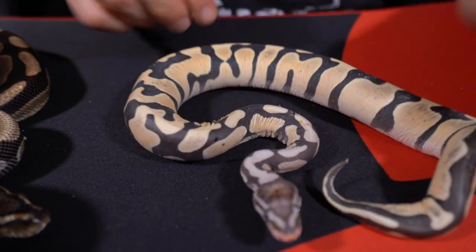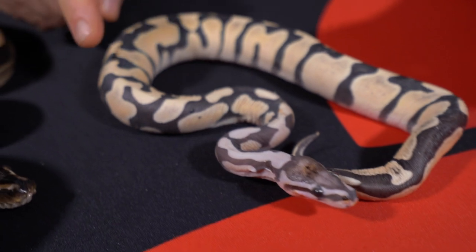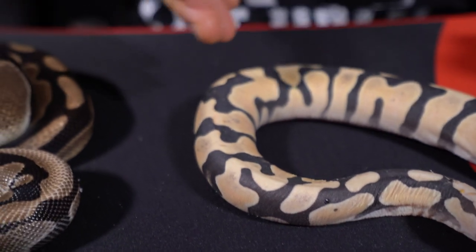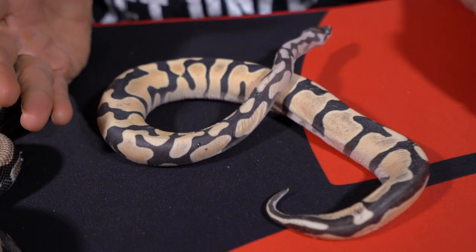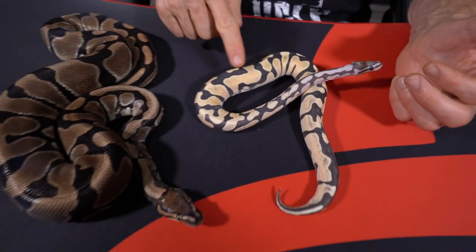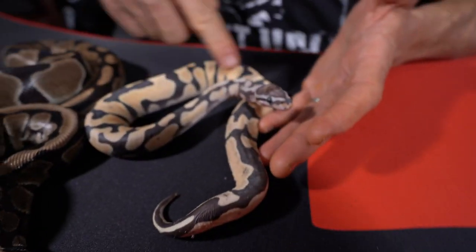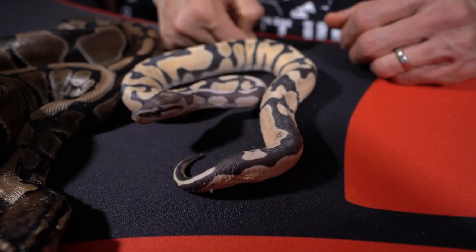This is the daughter of that guy. Completely scaleless — no scales whatsoever — and you can see this does not look like a regular ball python. There's a lot of vibrance here, almost pastel-ish or butter-ish looking. That's because once you remove all the outer scales, you can actually see the true color of the snake.